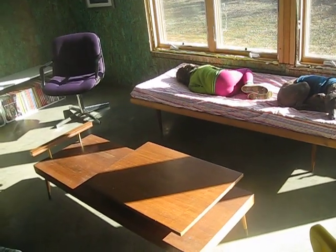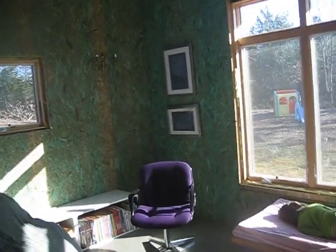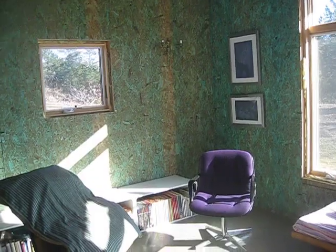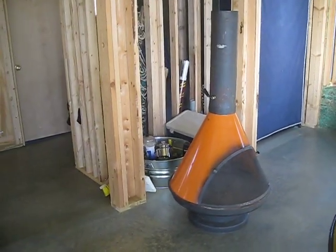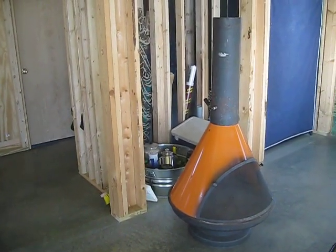Forgot the glass top to the coffee table, but that's okay, we'll bring it out next weekend. Hung some more art — I know better, I did it anyway — and we got this fabulous fireplace, which I'm very excited about, from our dear friend Sue and Sean Stanley.